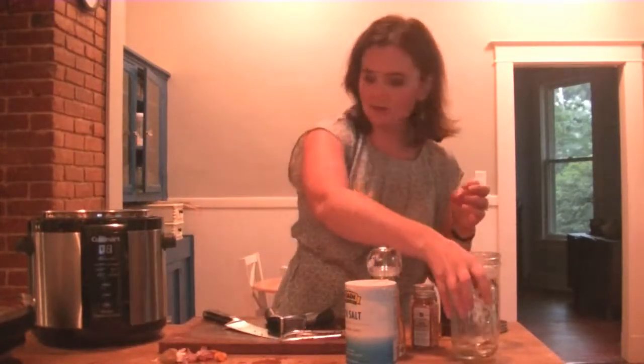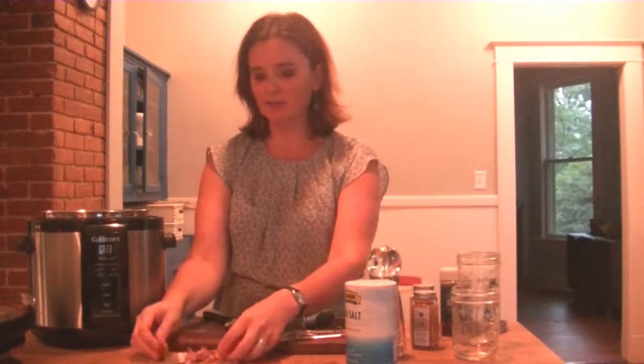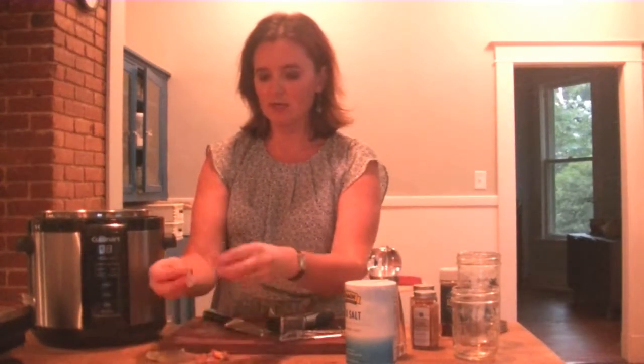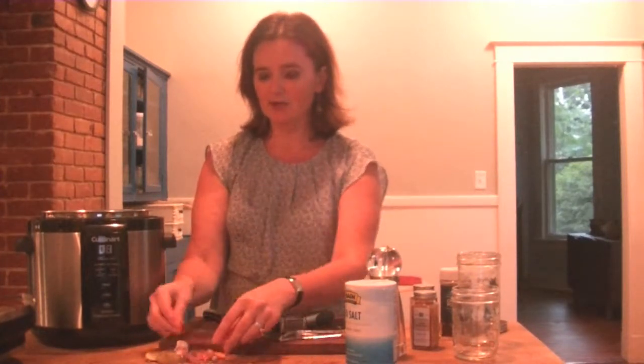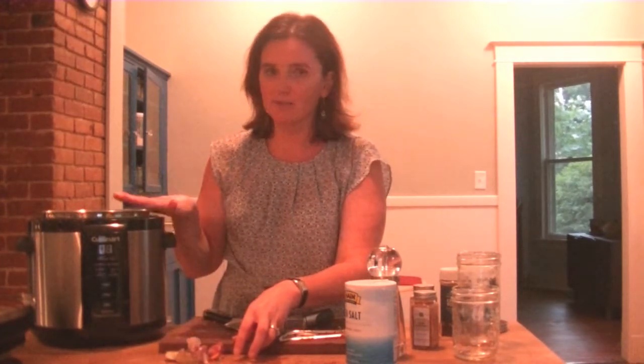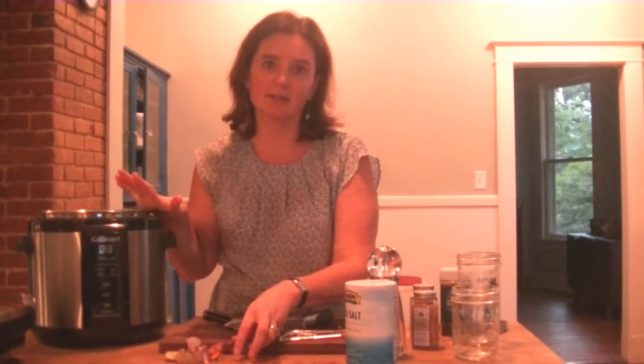These little scraps — everything I prepared tonight, I have little extra pieces of potato, garlic skins, little ends of the carrots. Save all of your veggie scraps! In another video I will show you how to make homemade veggie broth in the pressure cooker. It will save you tons a month.